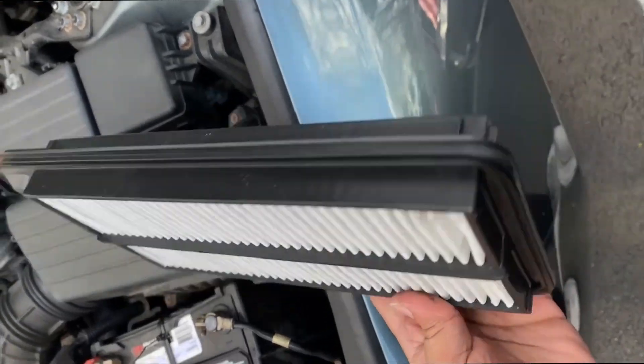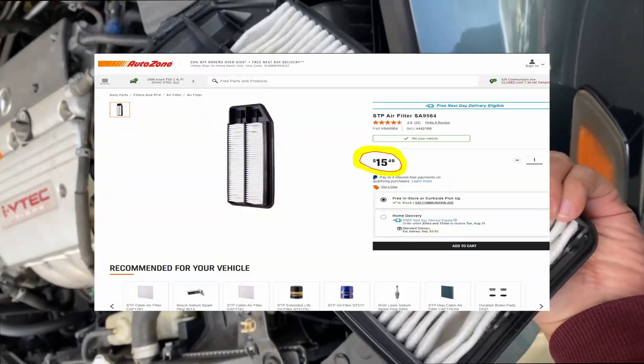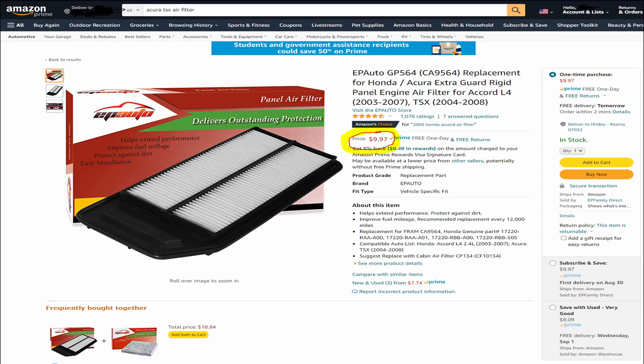This filter does not look so bad so I'm not going to change it, but if you have to, I would go with the STP air filter from AutoZone which is going to cost you around $16, or you can get an EP Auto filter for about $10 from Amazon.com. Links will be listed in the description below.